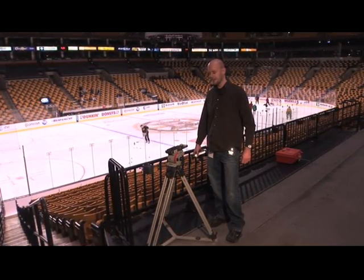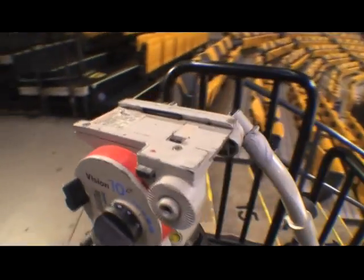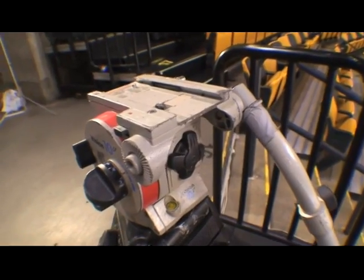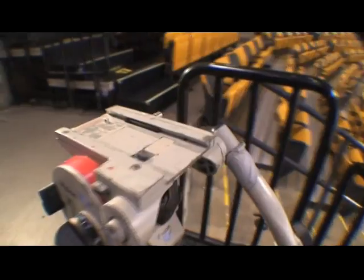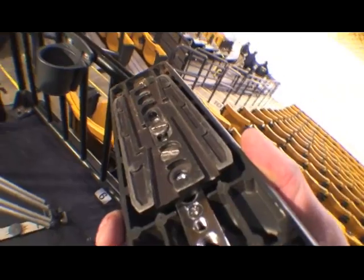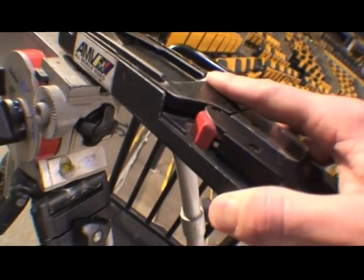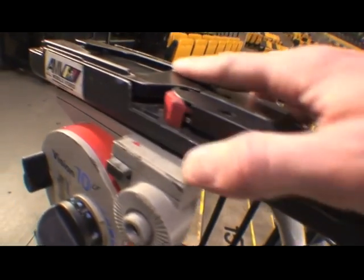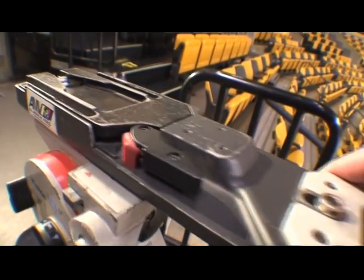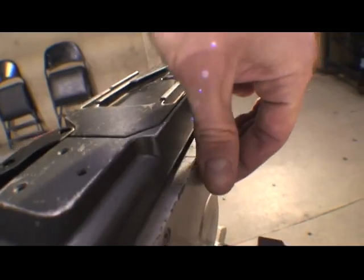It's going to be an improvement on the Vision 10 series of Panheads. This is a Vision 10 right here from the TV truck that we work on and you can see it's been around the block, it's pretty beat up. The design that we have used as long as I've used Vinton: the wedge plate goes right onto the top of the tripod and locks into place, and you adjust the balance of the camera by sliding the plate forward and back, and then once you get it into place you take this knob and you tighten it down.